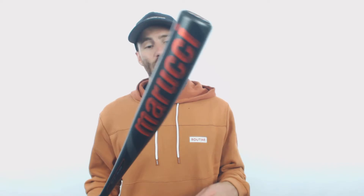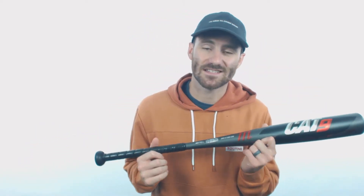Howdy howdy folks, it's Ben from Just Bats. I got the Marucci Cat 9 Drop 8 USSSA rated baseball bat. You've waited two years and now it's here. The last Marucci release of Cat Bats was in the summer of 2018, and here we are, summer of 2020, and we have the Cat 9's finally.